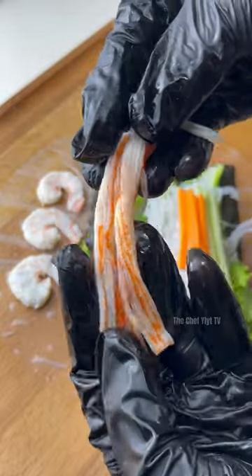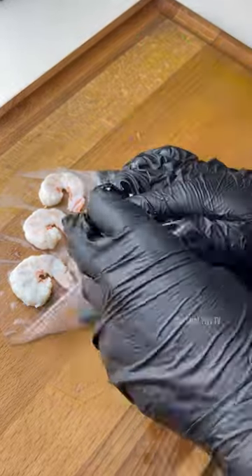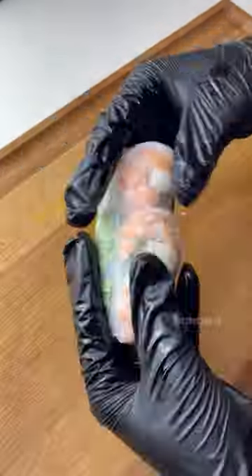Did you know Gold Cease is made from 100% Yellowfin Tuna? That's why it's Premium! It's super yummy with no fishy aftertaste, and also less sodium.